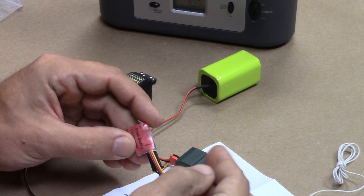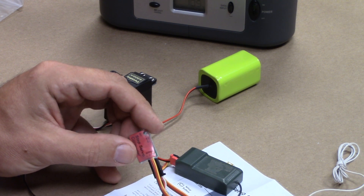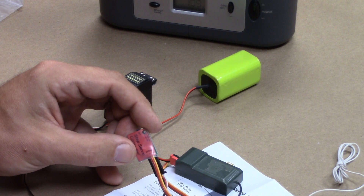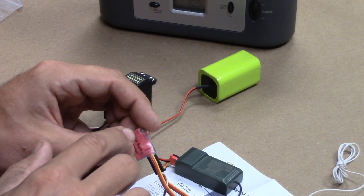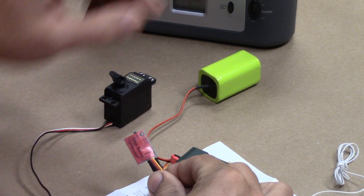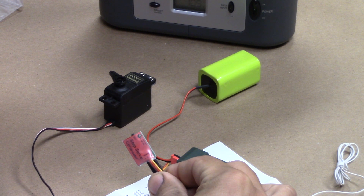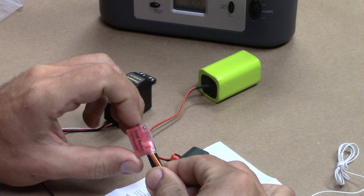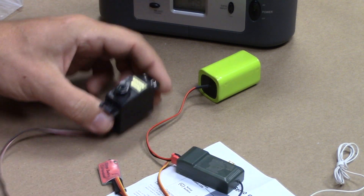Now we're on step three, and this is where it moves to in the event of a signal loss. Very important if you're going to be connecting this to a torpedo or a ballast system. As it is set right now, it's moving to position four. I want to move this to position two. One, two. Press and hold. The servo moves into position.